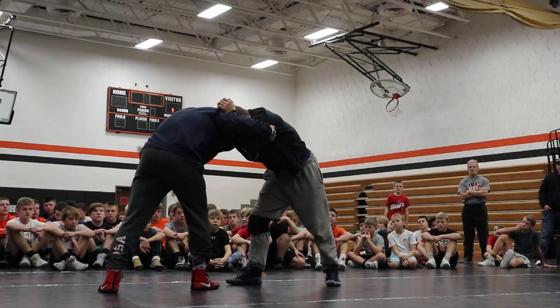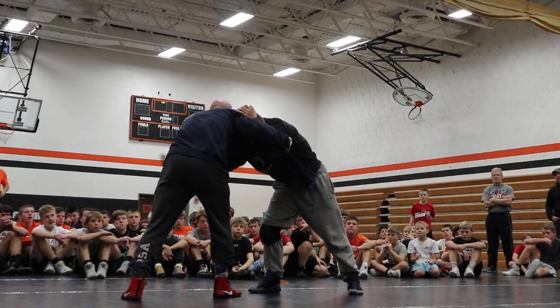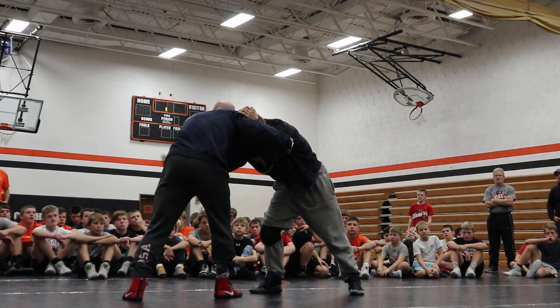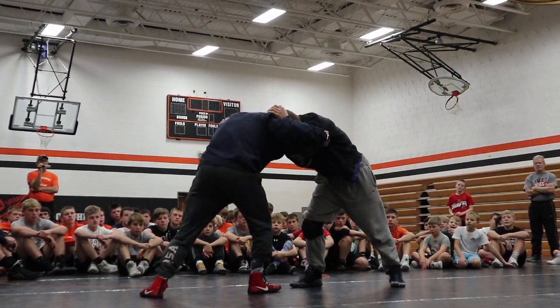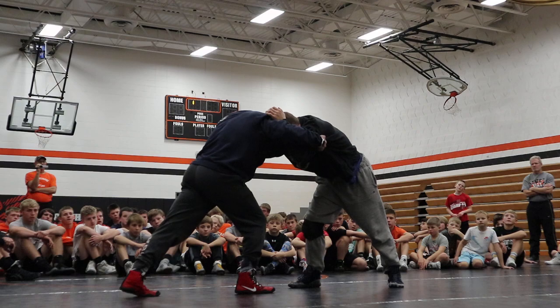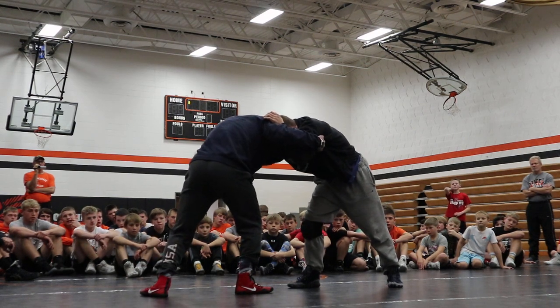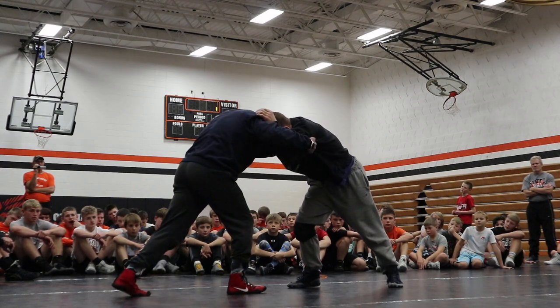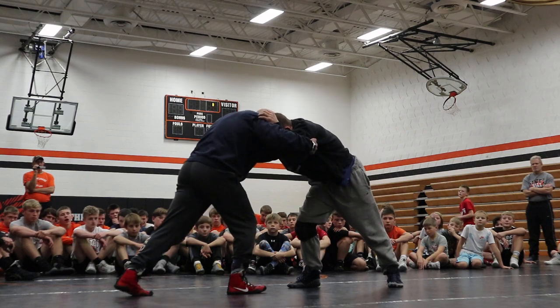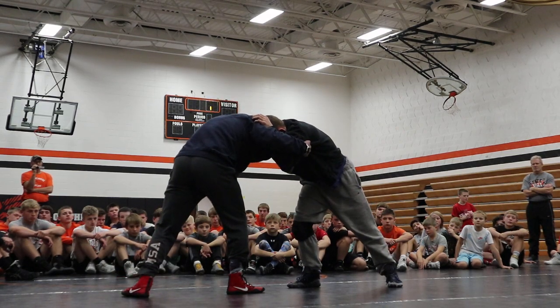The first footwork in this series — there's going to be five different things we're going to do with our feet to release pressure and to attack. The first one is going to be a dip step. That back foot needs to be turned out. That's more surface area, and I'm way more stable laterally with my foot out than I am with my toes pointed forward. I'm real wobbly here — this stabilizes me a lot.